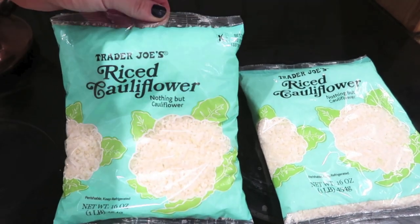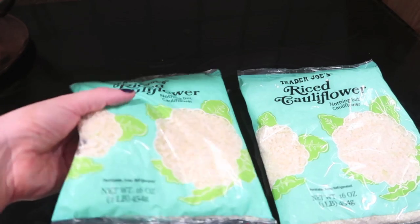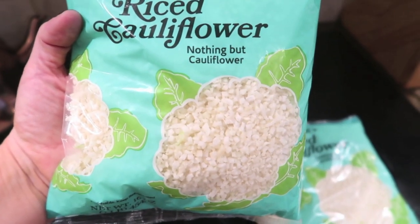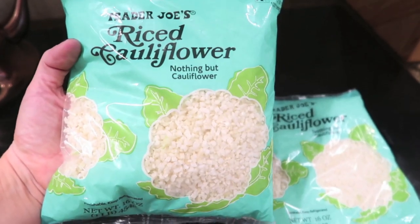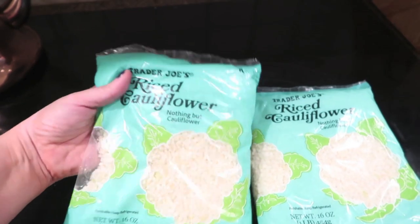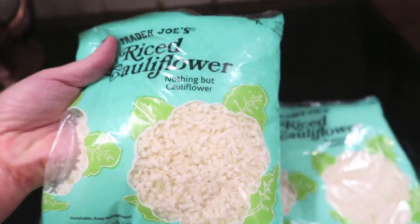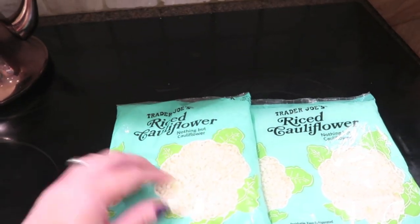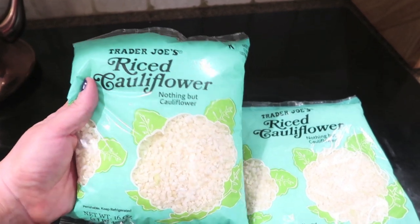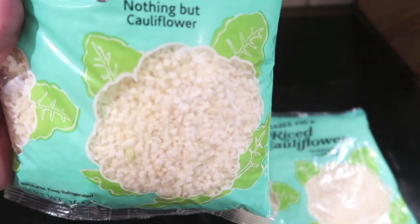I'm using this really awesome product from Trader Joe's — it's riced cauliflower. You need cauliflower that has been really finely chopped. That's the consistency you want. A lot of grocery stores are now selling pre-diced cauliflower in their produce section. I love the Trader Joe's version because it's so fine. If you don't have a Trader Joe's near you and your grocery store doesn't sell pre-riced cauliflower, just get regular cauliflower and chop it finely, or you can put it in a food processor. That consistency right there is exactly what we're going for.